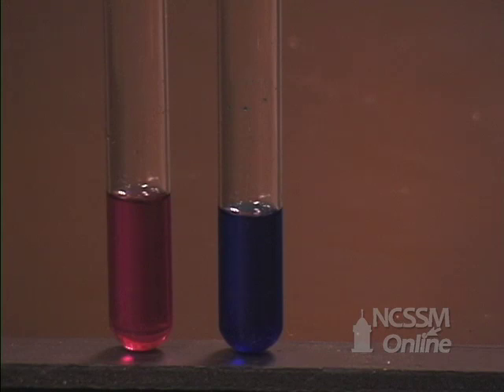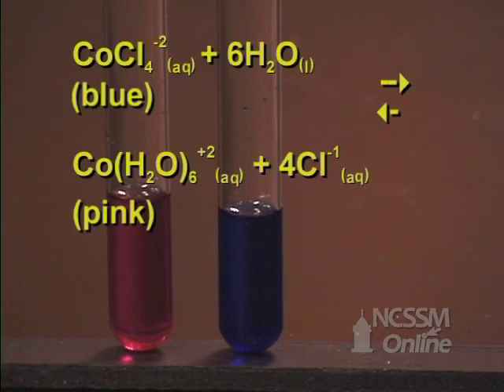We will now look at the equilibrium between a cobalt water complex ion, which is pink, and a cobalt chloride complex ion, which is blue.